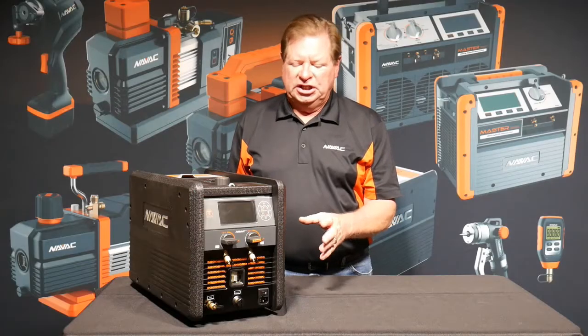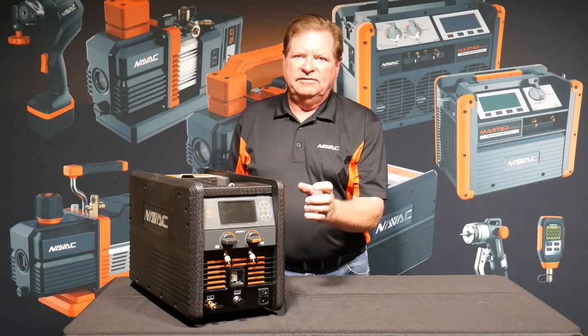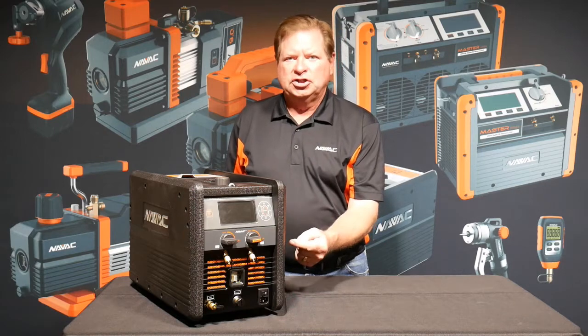This charging machine is unique to the HVAC market in the fact that it will evacuate a system, leak test, and then charge the system.